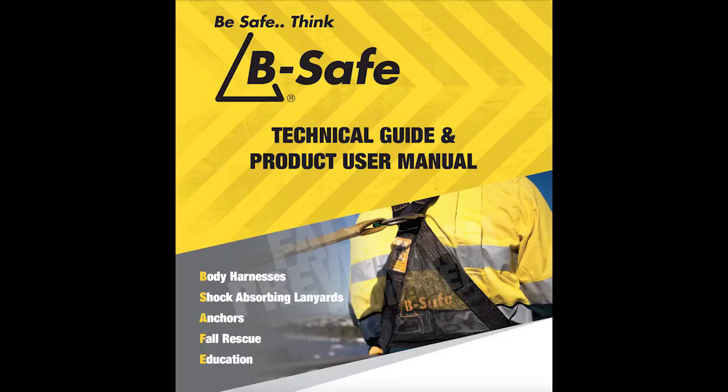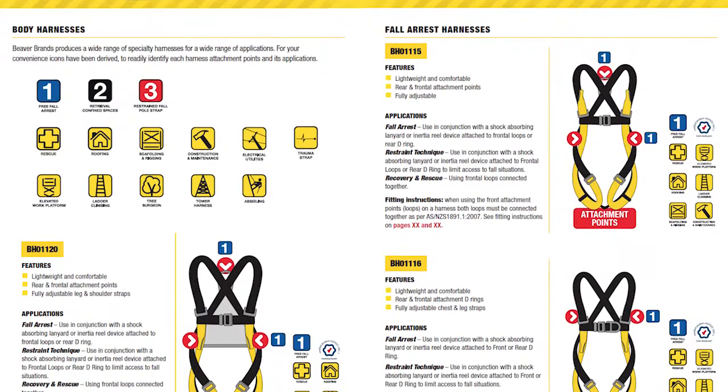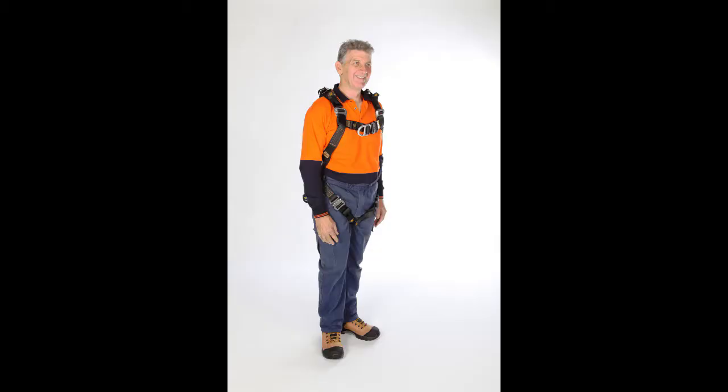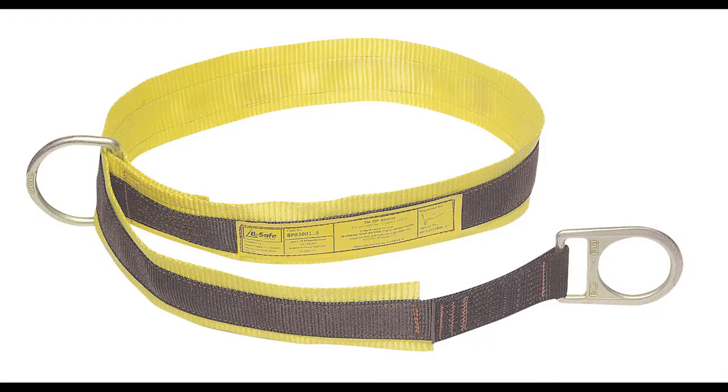No harness is complete without instructions, and for that reason we provide a complete technical manual which will tell you all about the care and how to don your Evolve harness. It's also useful when selecting other components in your fall protection plan using the five elements of height safety: body harnesses, shock absorbing lanyards, anchor points, fall rescue, and education.